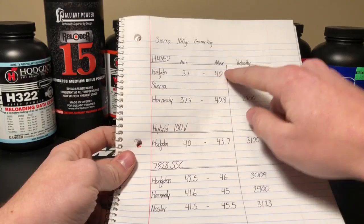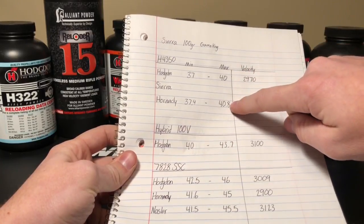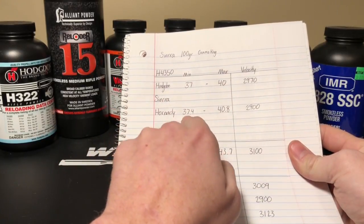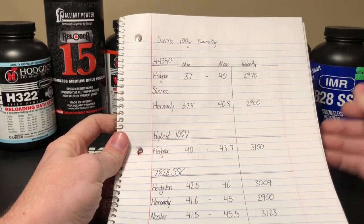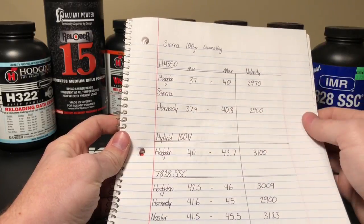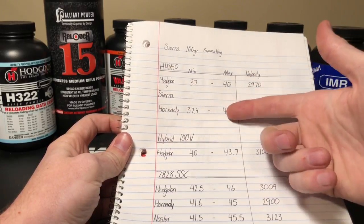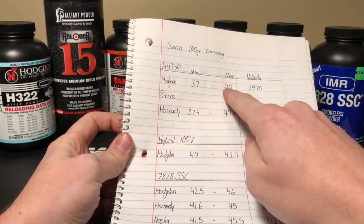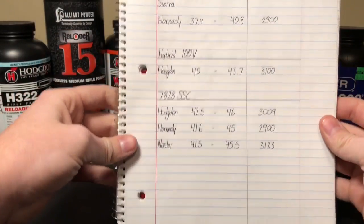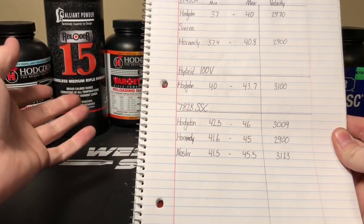Then I write the minimum and the max and compare them to each other. For H4350, the minimums are pretty similar and the maximums are pretty similar. To determine starting charges, I try to make a window between both sets of listed data. In this instance, 37 grains seems to be the minimum and 40.8 grains seems to be the maximum. I would work through 37.5, 38, 38.5, and 39 grains — that falls within the window of both data sets and should be safe according to both manuals. If a charge shows up as safe between all the different companies, it's a pretty safe bet that it's going to work.